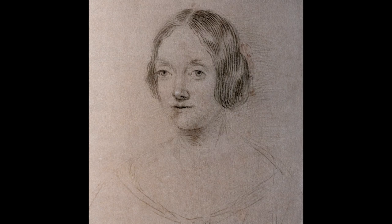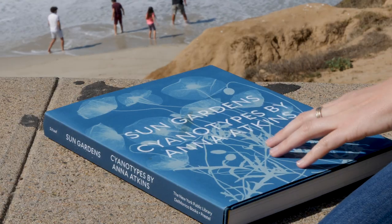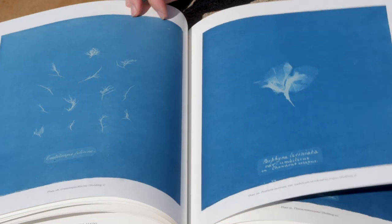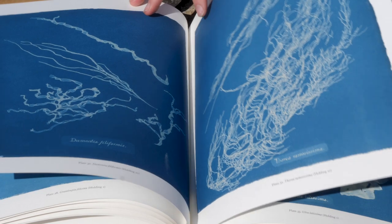Beginning with Anna Atkins, who was one of the early practitioners of the medium back in the 1850s, when women weren't exactly encouraged to pursue scientific careers. She was a British botanist and she would go down to the coast and collect algae, make pressings, and then from there make cyanotypes. I like to think that the thread of that history pulls through to this place.